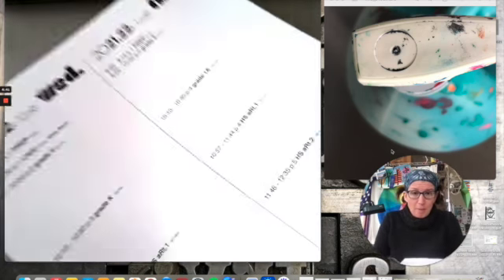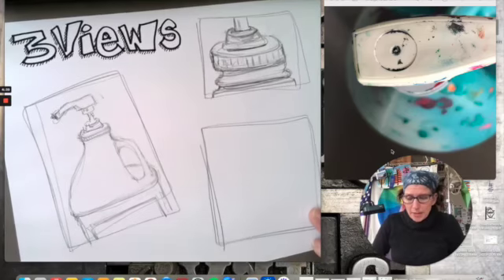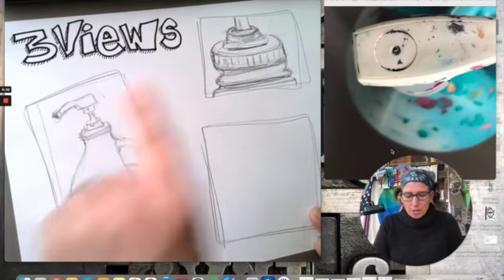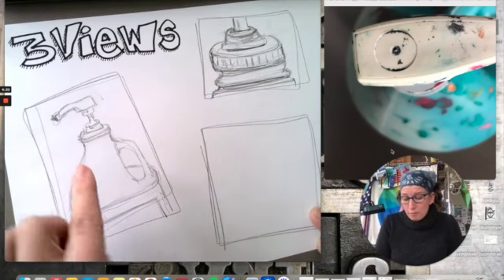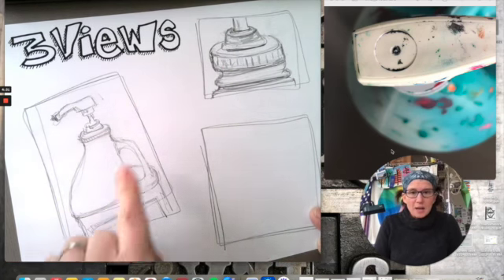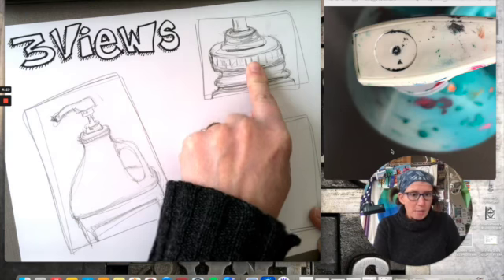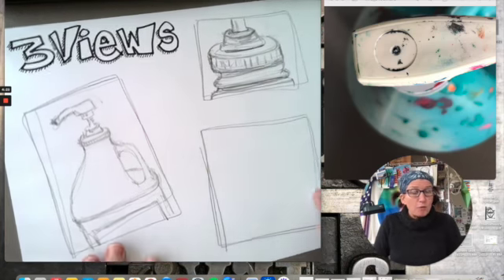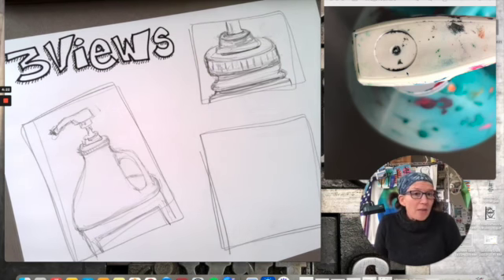I just grabbed a piece of scrap paper, wrote 'three views' in fancy lettering, and drew a box within a box. I've already done one view and a close-up. What I have on screen right now is the view looking down on top of the paint jug, and now I'm going to draw that.